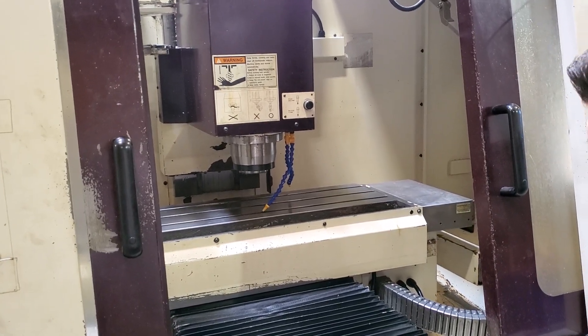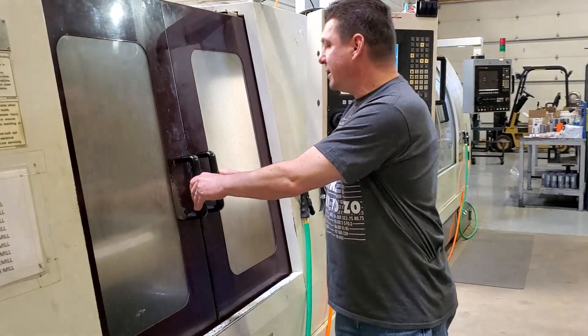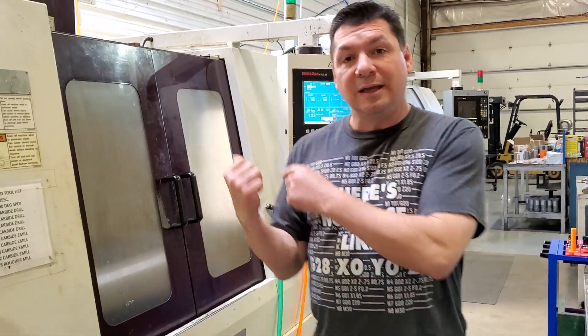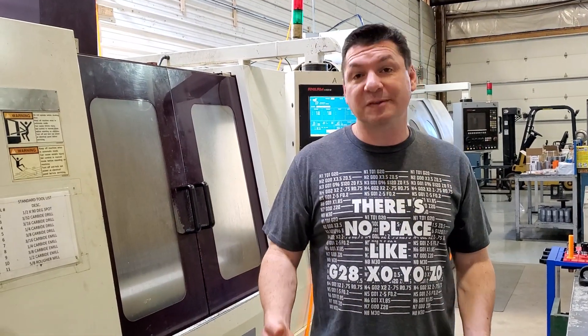Right there — so it's tapping, going down, and then reversing, pulling the tap out. I know that doesn't seem like a lot to people who watch CNC videos all the time, but getting that achievement on these old machines with very little documentation was a monumental achievement for us. So I'm excited about that.